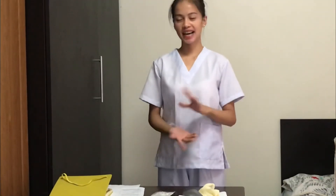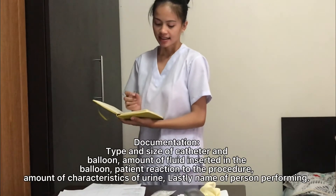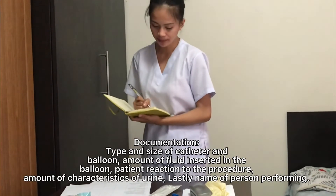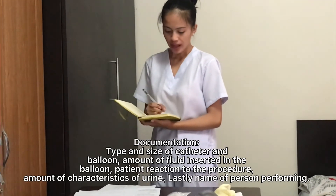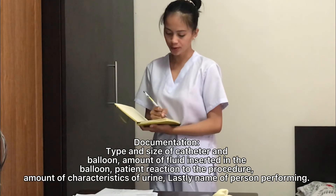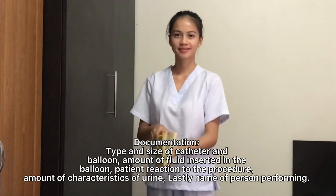After performing hand hygiene, do the documentation: the type and size of the catheter and balloon, amount of fluid inserted in the balloon, patient reaction to the procedure, and amount of urine drained. And that's all. Thank you.